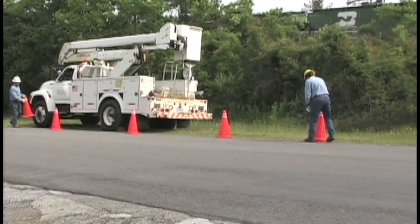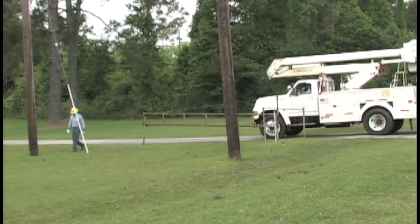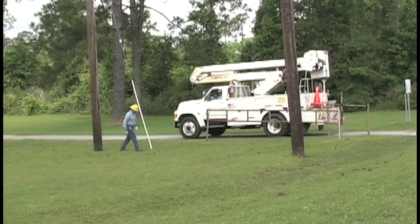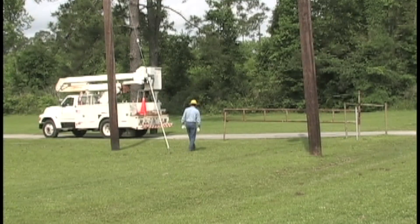Once they've checked out the area around the first pole, they can move the bucket truck to the job site. One man walks in front of the bucket truck to look for potholes or other obstructions, because it's difficult for the driver to see the ground in front of the truck.